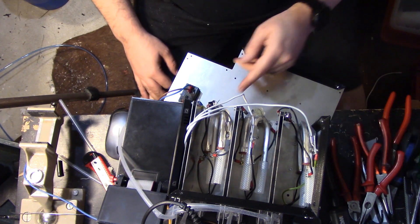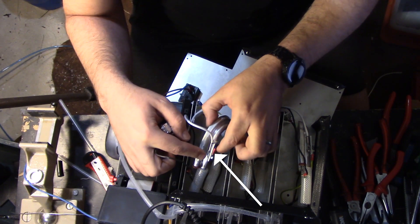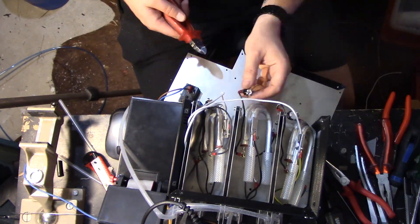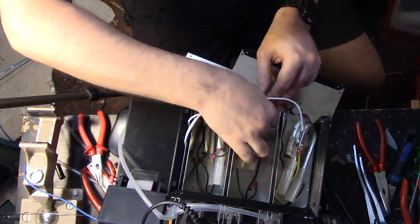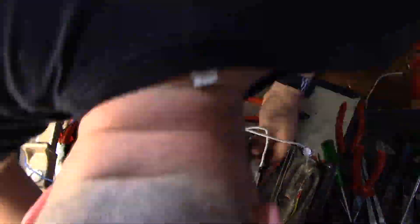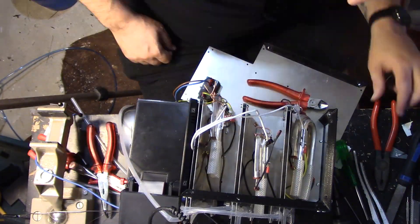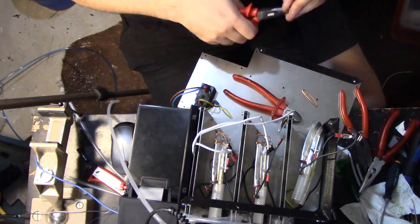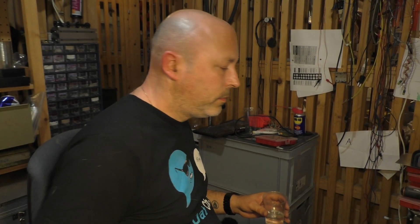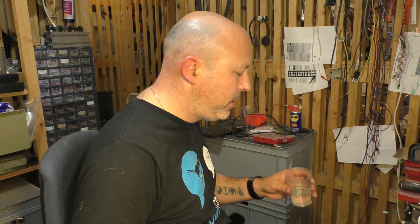That looks good. Now I want to move this sensor straight onto the tube here, and same with the thermostat. Finally the wiring is done again — the sensors and safety thermostats are in place.